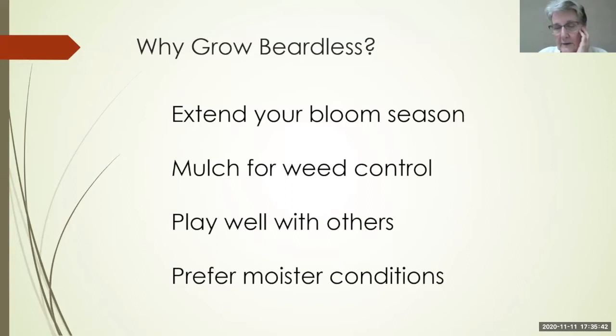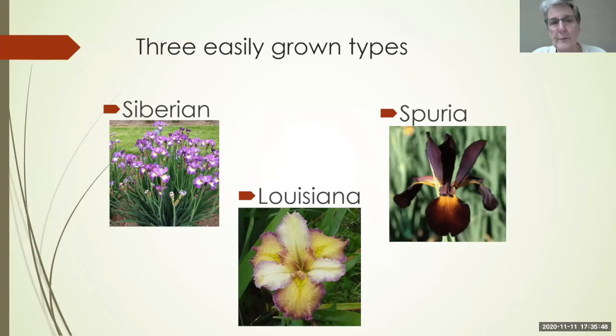The three types we're going to talk about tonight are the Siberians, the Spurias, and the Louisianas. A lot of people know about Siberians, but not as many people know about Spurias and Louisianas.